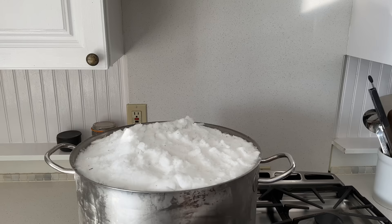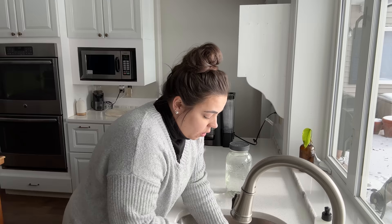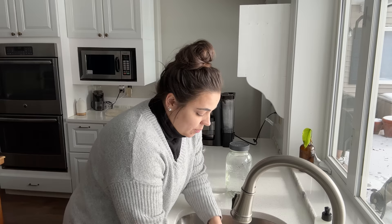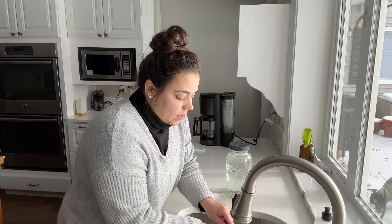I was able to get all the caulking done and now I'm going to wash my hands using a pot of snow water — not drinking water, just water to get my hands clean. I wanted to get all the caulking done at one time so I wouldn't have to wash my hands multiple times. Normally I use a ton of water when I do caulking, but this works just fine.